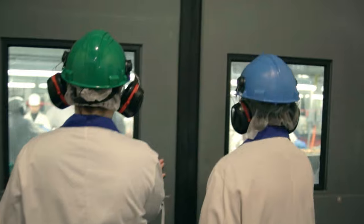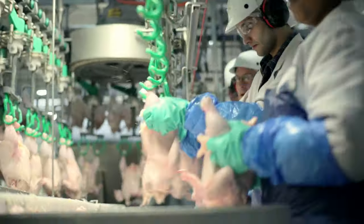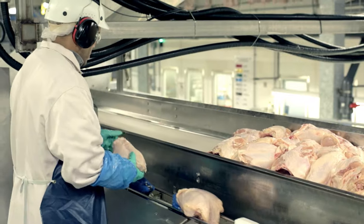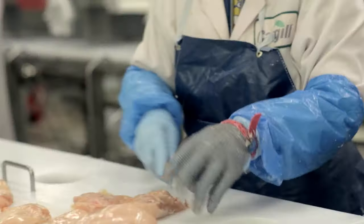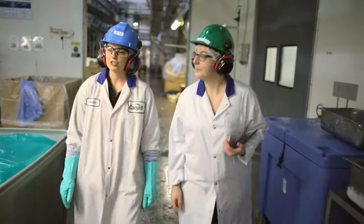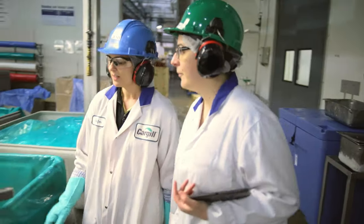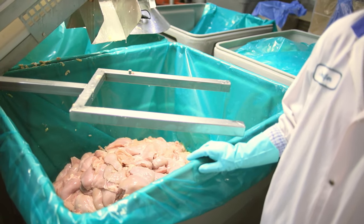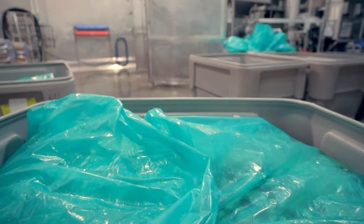That's right, let's start in the deboning department. As you can see, the process starts with whole chicken. We separate all of the chicken cuts and set aside the chicken breast meat for Chicken McNuggets. The chicken breast that's been separated is being collected into this bin, and this is the chicken breast that we use in the Chicken McNuggets.